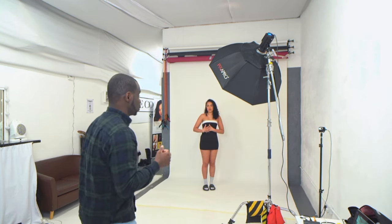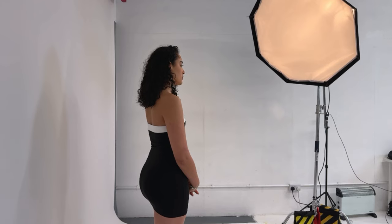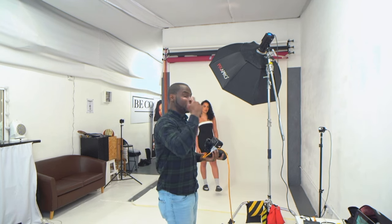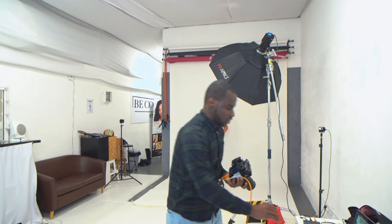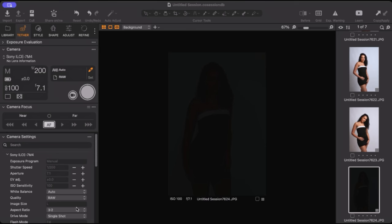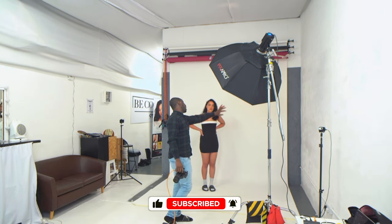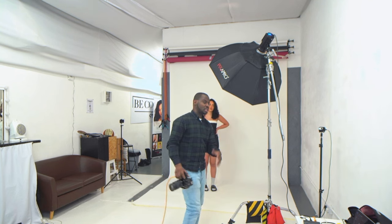The first thing you want to do is establish your actual ambient exposure. Turn the lights off and take a shot to see how much room light affects your image. At ISO 100, f-stop at 7.1, and shutter speed 200, I'm getting a pretty much black frame. That way I know the light illuminating Tia is only the light we're using. With those settings and Tia about five feet away from the light, let's take a shot.